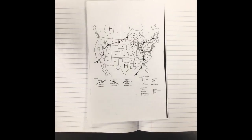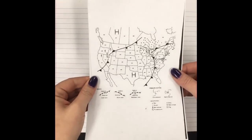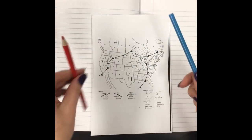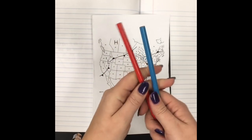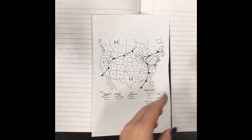Today we're going to be taking notes and learning how to read weather maps. What you're gonna need is this weather map piece of paper that you should have been given. You need a red and a blue colored utensil — crayon, colored pencil, or marker, it's up to you. You'll also need glue, scissors, and something to write with.